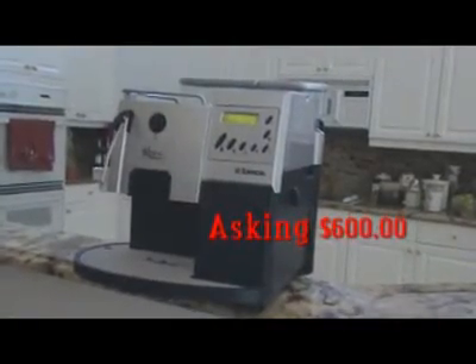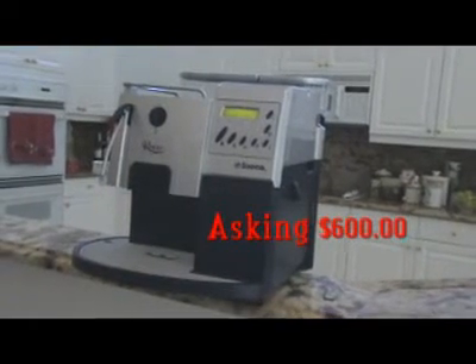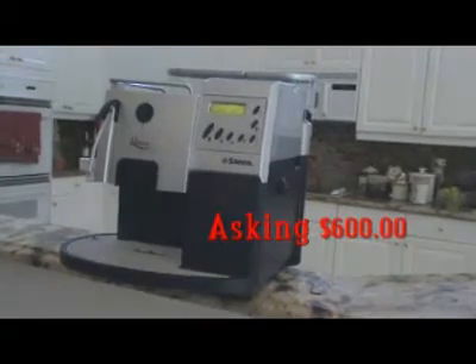This machine runs for $1,400 roughly retail, and I'm asking $600. Send me an email, I'll provide more information, or go to saeco.com and you can see what you can do with this wonderful machine.